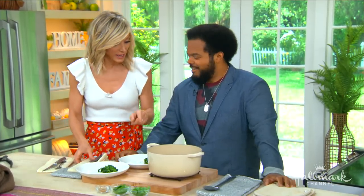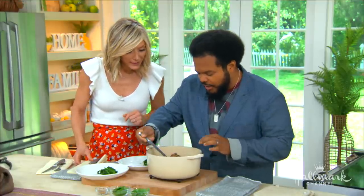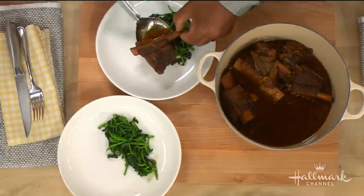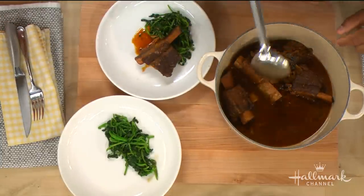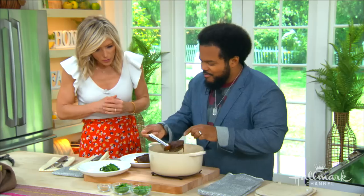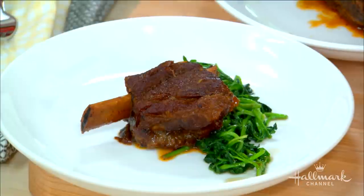Okay, you want to taste this! You'll see now the ribs are really, really tender — see that? They're jiggling. You want to get that fall-off-the-bone tenderness. Is it possible to overcook them? With two to three hours, you don't want to leave it in there for a whole day, but it's a little forgiving.